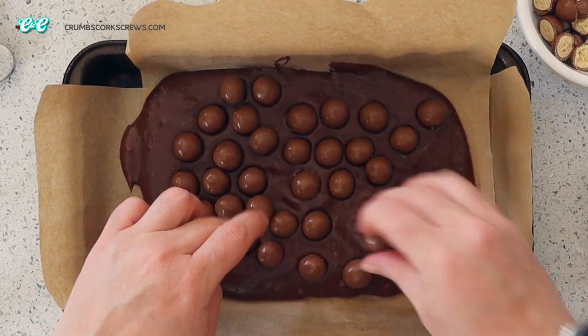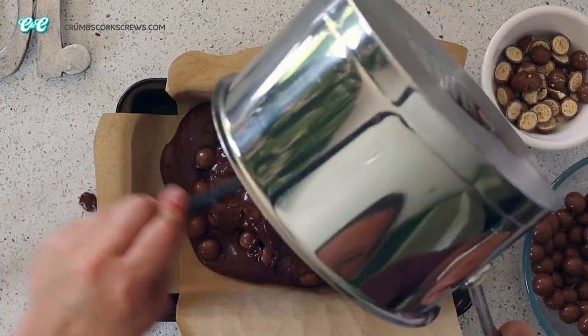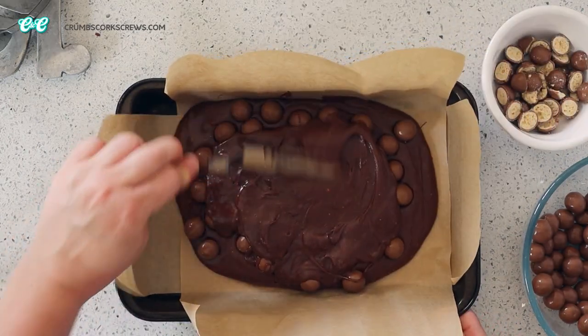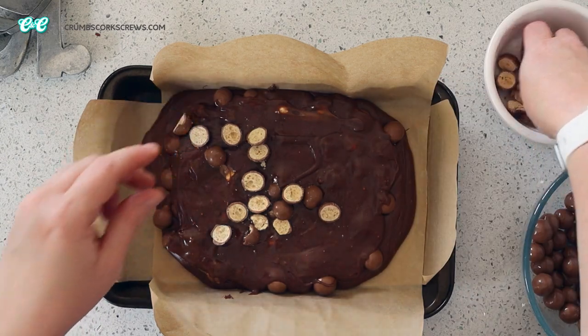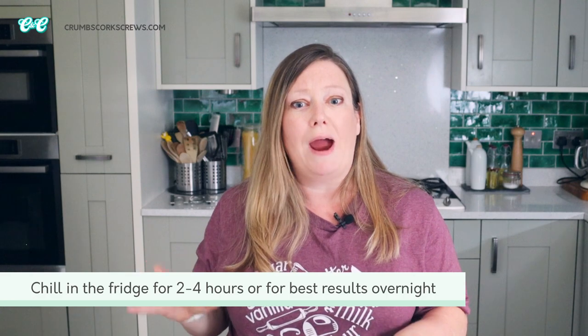Get the rest of your rich chocolatey fudgy mixture and smother the tops of those malt balls. Then really, really gently flatten that out again and finally finish off with the rest of the Maltesers and those crushed ones covering the top completely. Once it's at this stage, head right over to the fridge and chill that fudge for a good two to four hours — although I find the best texture is when it's been chilled overnight.